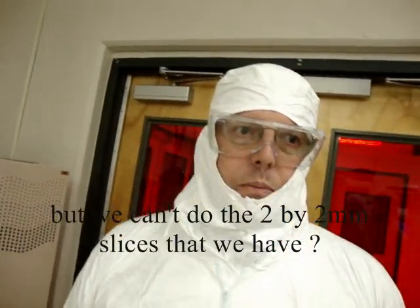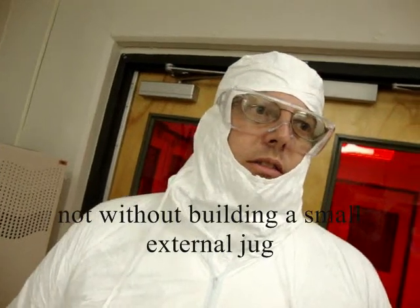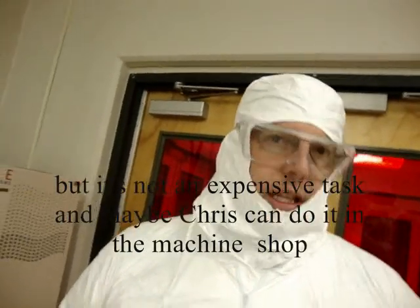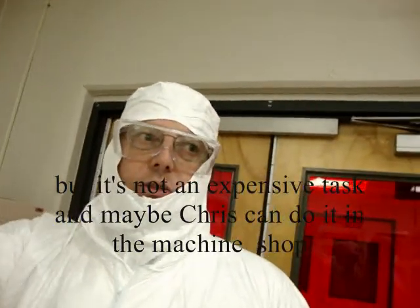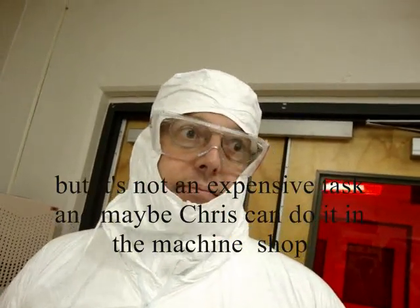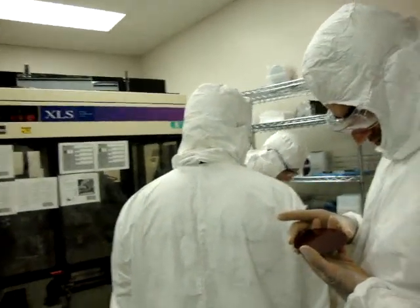We can't do the two-by-two millimeter slides without building a small external chuck, but that's not an expensive task — a couple thousand dollars and maybe Chris can do it in the machine shop. What about doing orange wafers? I'm not sure.